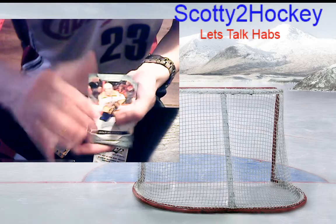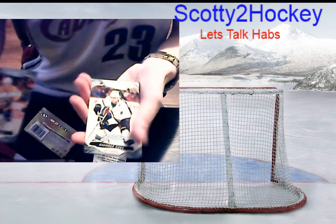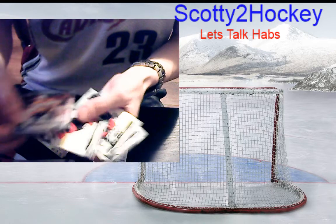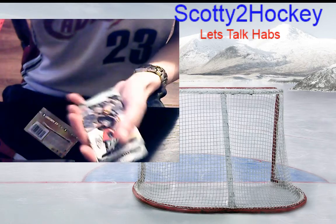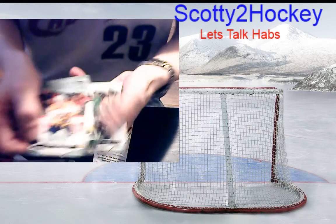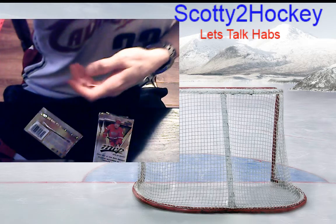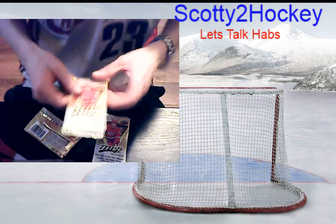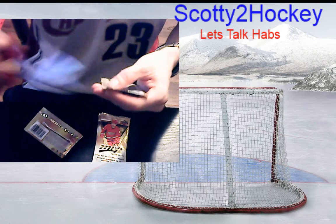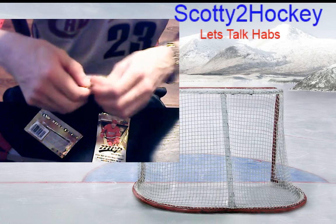Ryan Johansen base, Evander Kane base — ooh, a rookie Eric Brannstrom! I needed that rookie. Sweet. Eric Brannstrom rookie, Ryan Murray rookie, Jamie Benn rookie. Every time I break MVP I go through all the base at the end because there's been a couple times I've missed rookies — when you're going through the base it's sometimes hard to tell.